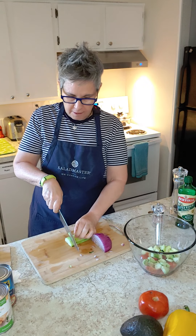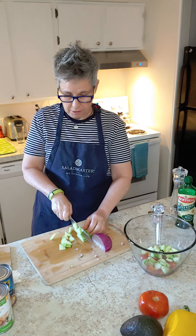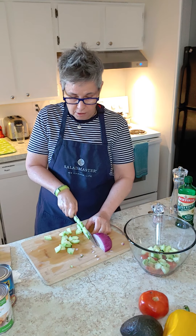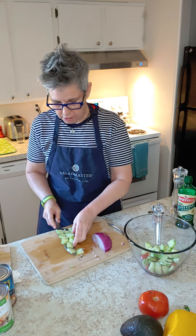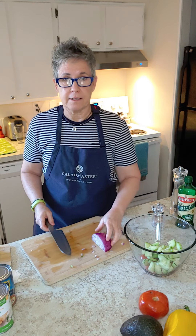I'm now working on the cucumbers. These are just regular cucumbers that I'm slicing. Some of you might welcome using hothouse cucumbers or Japanese cucumbers — they also have a great flavor and you don't necessarily have to peel them.